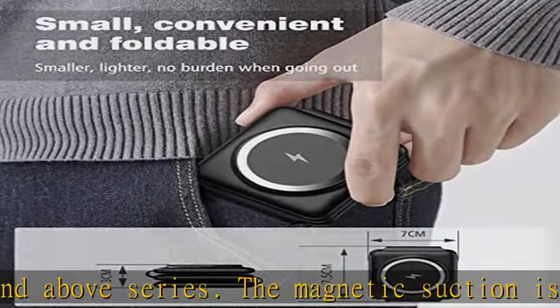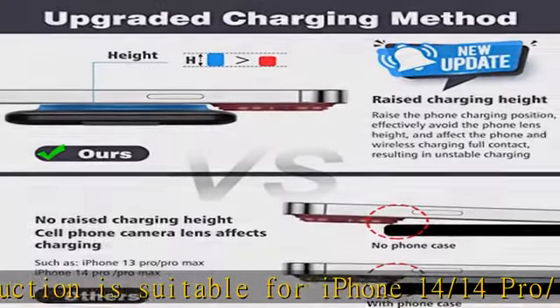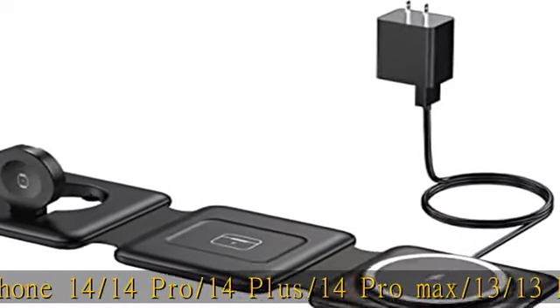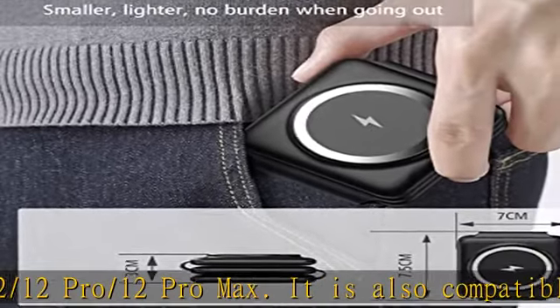Wireless charging station for travel. Portable and foldable 3-in-1 wireless charger that can charge your iWatch, phone, and AirPods at the same time. Lightweight and compact design, easy to carry around. It is a good companion for charging at home, office, and travel. Compact and easy to use.